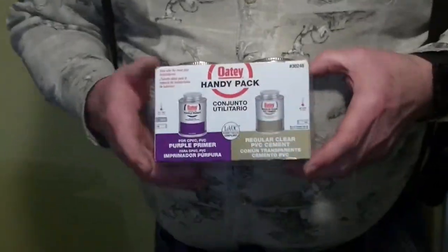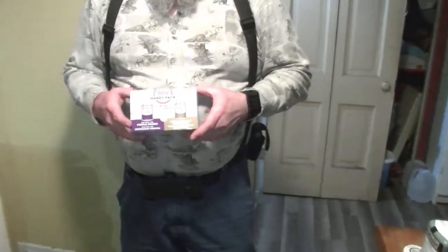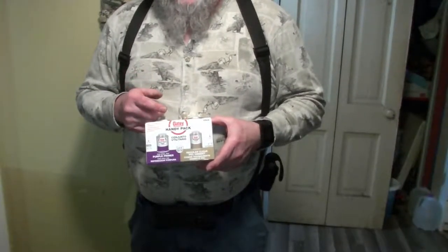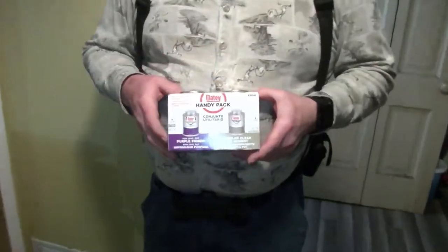I'm using Oatey Handy Pack — it's a little under $9 and it comes with both the primer and the cement for putting together PVC pipe. I would strongly recommend you go watch a video on YouTube on how this works. The basic idea is: make sure your fittings are clean, put the purple primer around the outside of the pipe and inside of the fitting, then while it's still damp go with the cement around the outside of the pipe and inside of the fitting. Make sure it's completely coated, then put your fitting on making sure it bottoms out. Let it sit for 30 seconds or so while holding it, then it has a cure time. Go find a video out there to get more information on how to use the primer and cement.